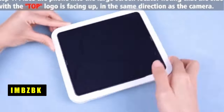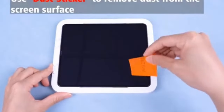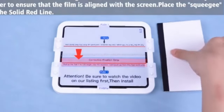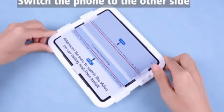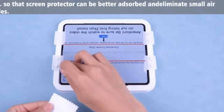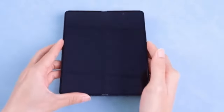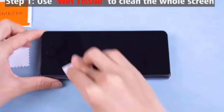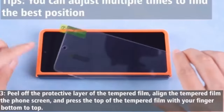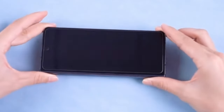At number 4 is IMBZBK. The IMBZBK screen protector set for the Galaxy Z Fold 6 stands out with its innovative fold-resistant material and dual installation frames. The white frame is for the inside screen while the orange frame is for the outside, making installation straightforward even for beginners. Crafted from high-quality TPU, these protectors endure 100,000 folds without issues and feature self-healing technology to fix scratches and bubbles. With high-definition clarity and touch sensitivity, they preserve your screen's vibrant display and responsive feel. The 9H hardness front glass protectors offer robust protection against scratches and drops.